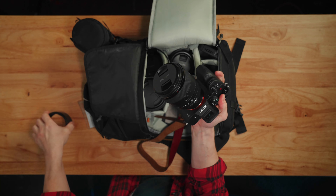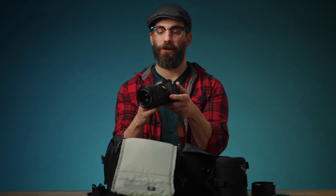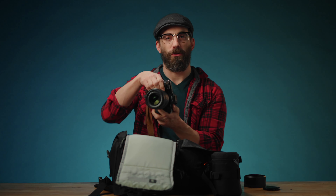Got this beautiful G Master Sony 50 millimeter lens, 1.2 aperture — way too much money, but this thing's perfect for doing full body shots, and you can do a headshot.